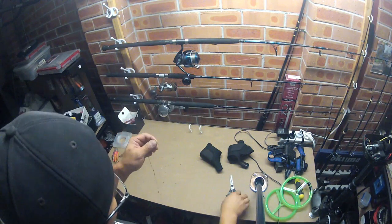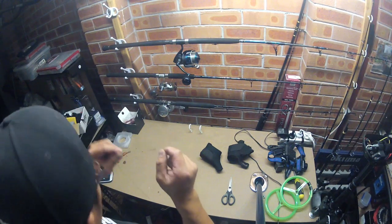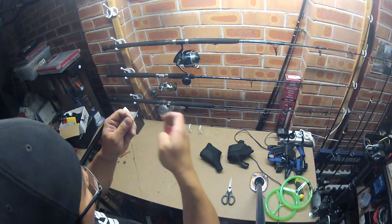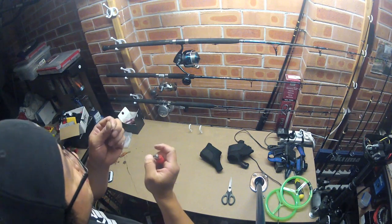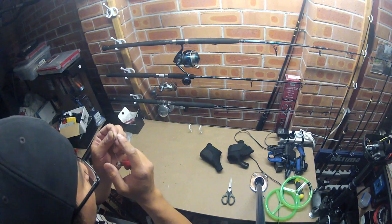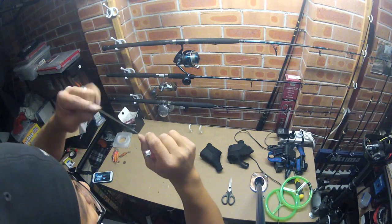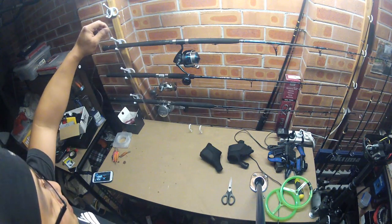Now just cut the tag end off a little bit. What we like to do now for a little bit of insurance — not really required but you can if you want — just singe off this tag end a little bit. Just tap it a little bit. And that should prevent it from slipping through. It's never happened, but we just like to do it for a little bit of insurance. Now to the terminal.